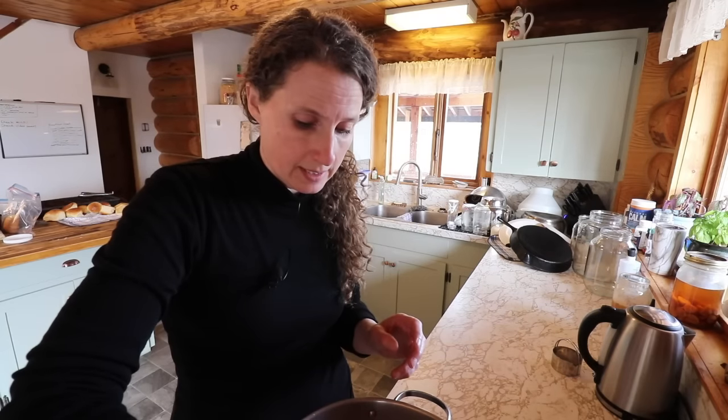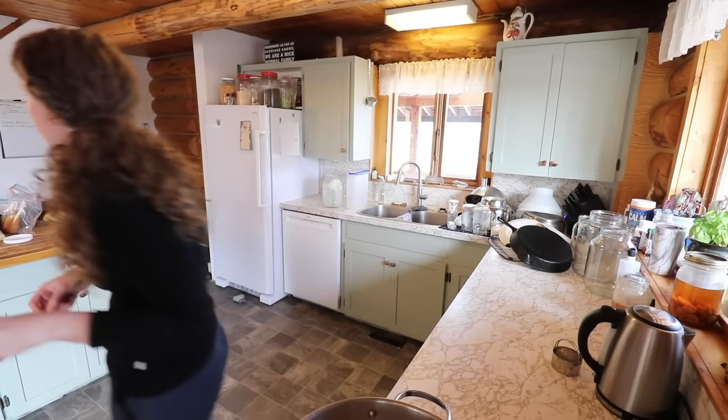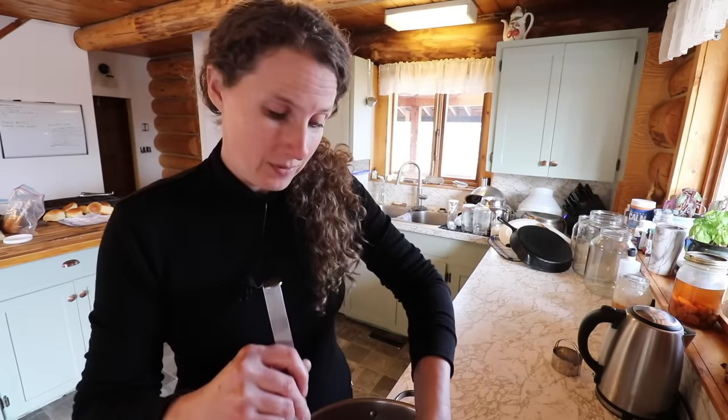We're only going up to 86 and then we're going to add our culture. 86 degrees is the optimal temperature for being able to develop bacterial cultures when you're making cheese, yogurt, or anything like that. We're going to add some mesophilic culture into this.